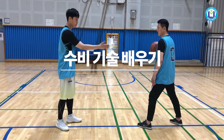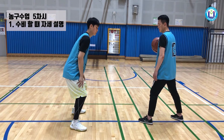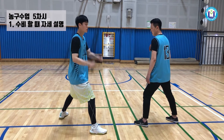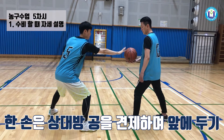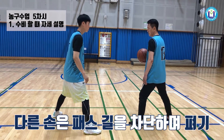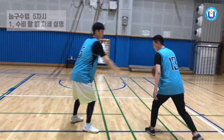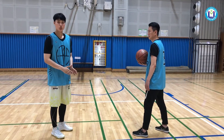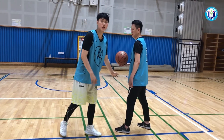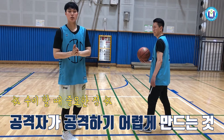If you have an attack, you can raise your hand in front of the other side. If you have a leg, you can raise your hand in front. When you're playing the ball or holding the ball, you can raise your hand. The first step is to keep the attack on the other side.